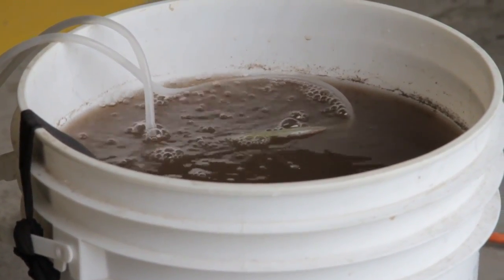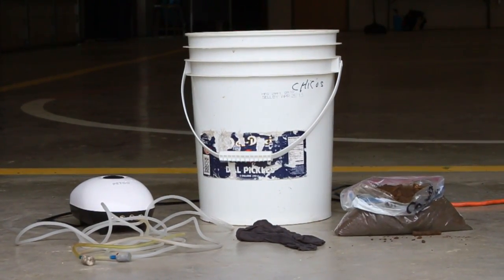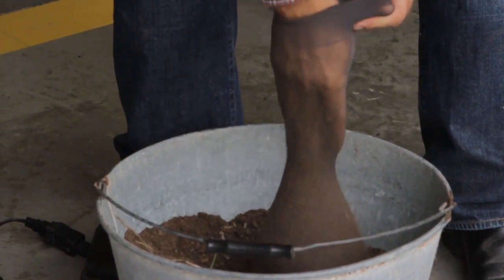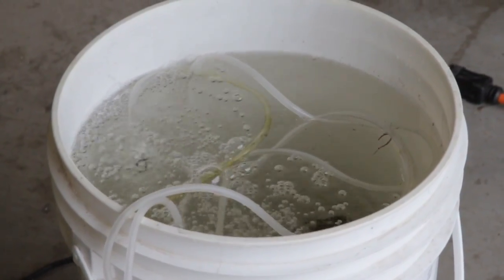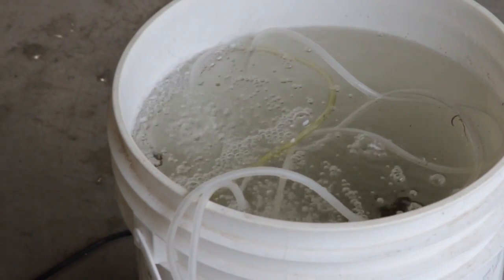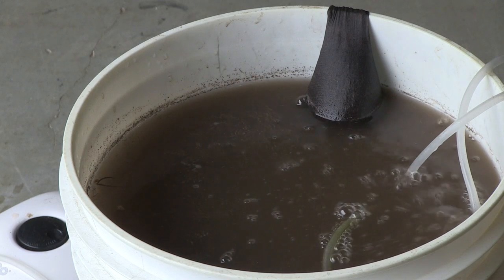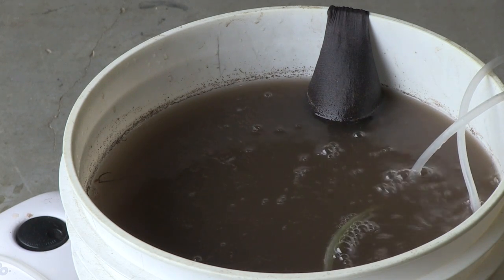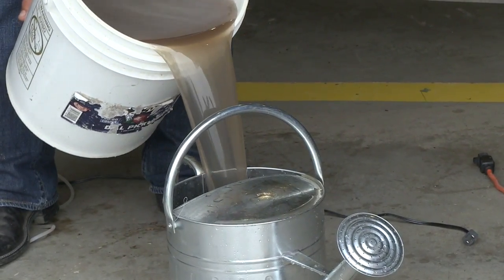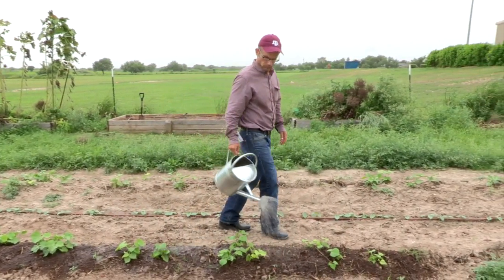To make compost tea, you need two pounds of compost, a five-gallon bucket, an aquarium pump with two outlets, and a knee-high nylon stocking. Put two pounds of compost into the nylon stocking. Fill your bucket with water, plug in your pump, and place the air hoses inside. Then place your compost inside to steep. Leave this to brew for 24 to 48 hours in a shady spot or indoors. Once ready, you must use your compost tea right away. It can be applied to your plants by a watering can or through drip irrigation.